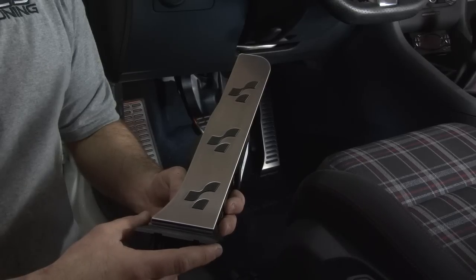Hey everybody, this is Colin from ECS Tuning and today I'm going to show you how to install the R32 pedal set in our Mark VI GTI.